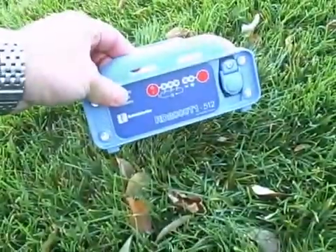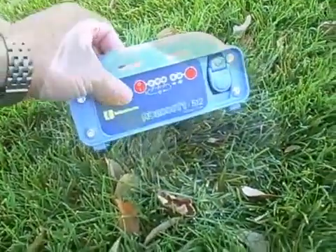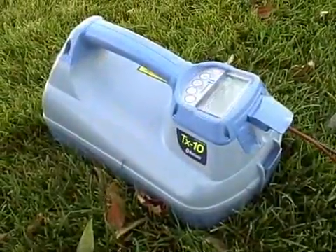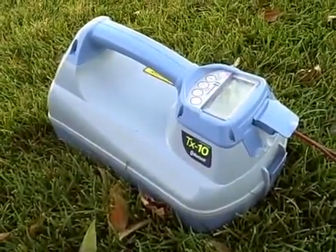There are three transmitters available for the RD7000 and RD8000. The T1 is a 1-watt transmitter with LED lights. The TX3 is a 3-watt transmitter with an LCD screen. And the TX10 is a 10-watt transmitter with an LCD screen.